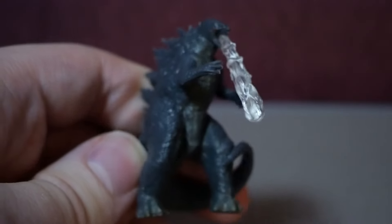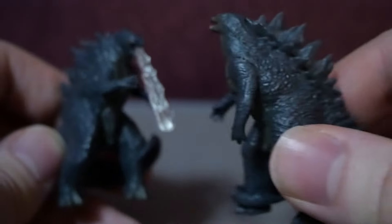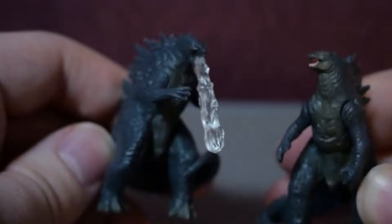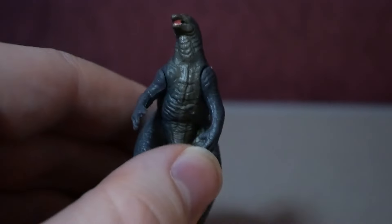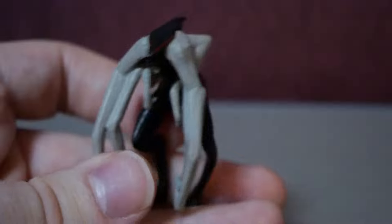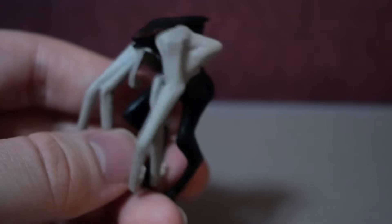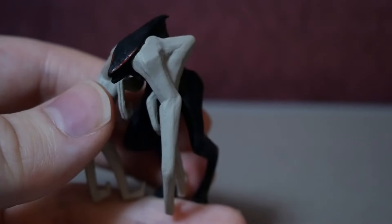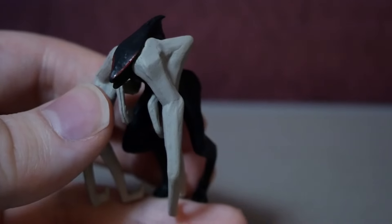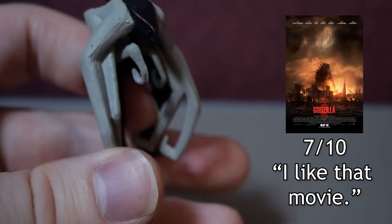You've seen him lurking in the background — it's Godzilla 2014 with his iconic atomic blast. And here we have another Godzilla 2014. It's not great, but sure. And finally the last one of this set, and it is not Godzilla, but rather the Female MUTO. I really like the MUTOs in the 2014 film. People who say they're Cloverfield ripoffs have not seen Cloverfield. Sure, they're multi-limbed things, but I enjoy the chemistry the two MUTOs have. It's fun. I like that movie.